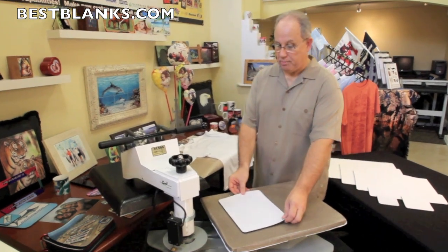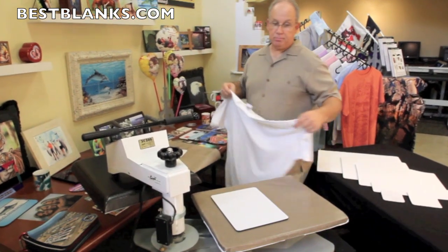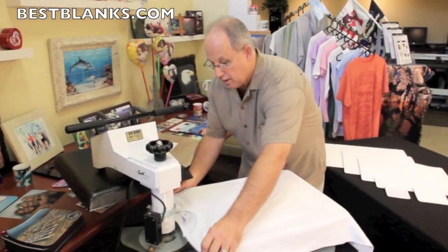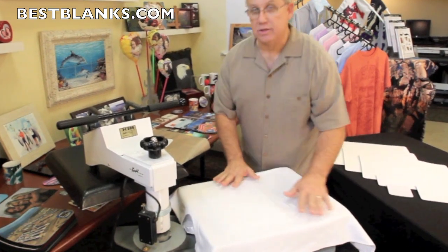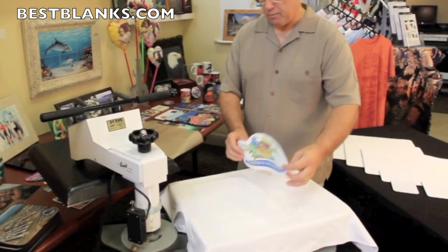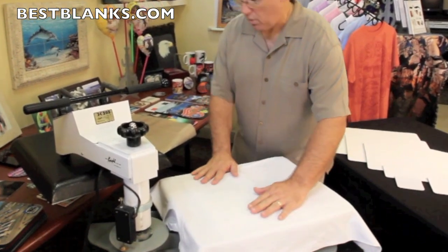I've already positioned the pad here on the heat press. You simply take your t-shirt and you center it on the heat press, apply it directly on top of the pad. I've already cut out my transfer and I'm going to place this on the t-shirt right over the pad as well.